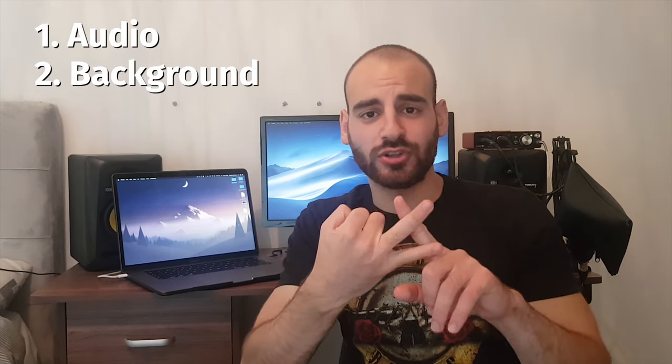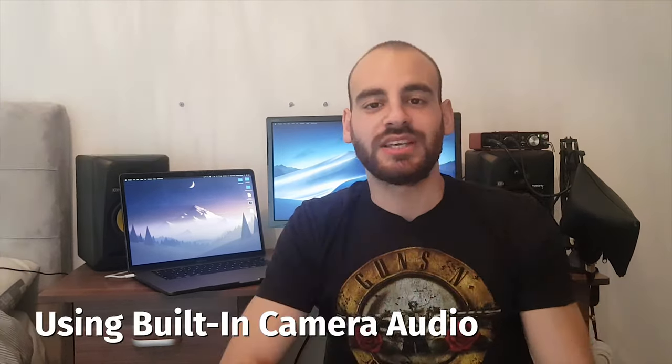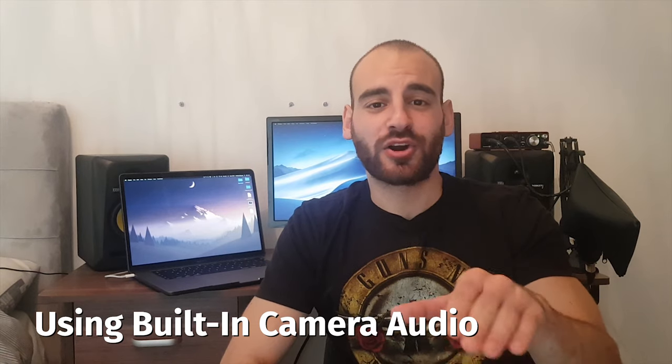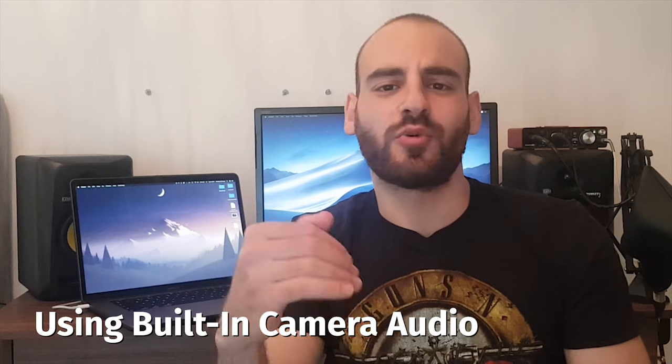This is what I believe the order of how you should upgrade your equipment is — assuming none of your gear is way too bad. Obviously if you have a really terrible camera that looks like you're filming from a potato, upgrade that first. The order is: first audio, second your backdrop and background, third is lighting, and fourth is the actual camera, the lens, all that stuff.